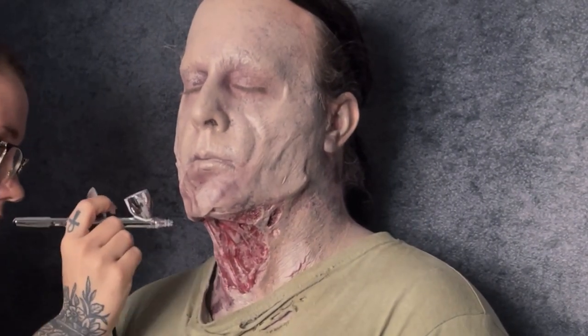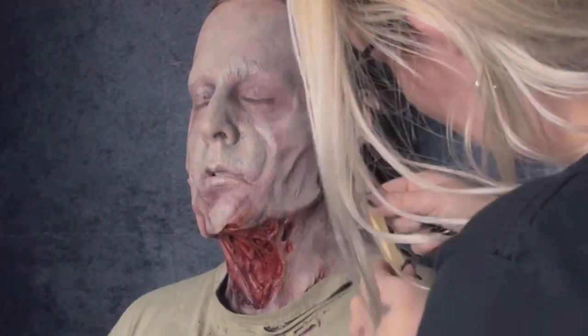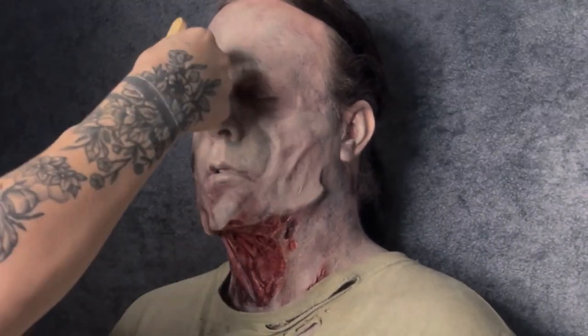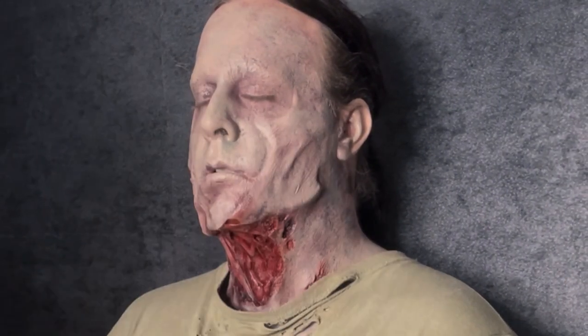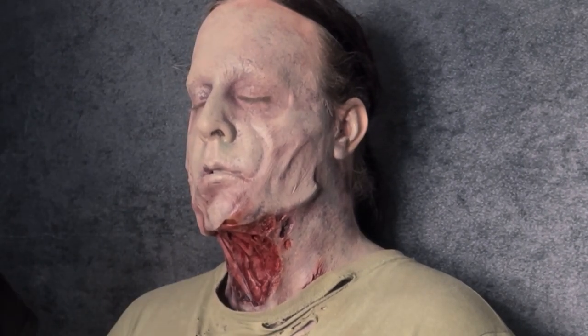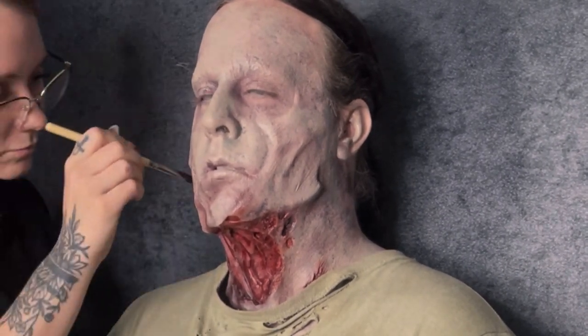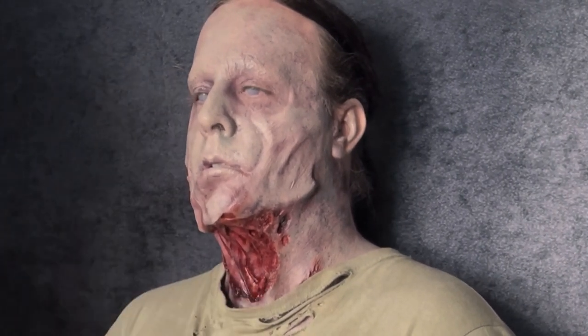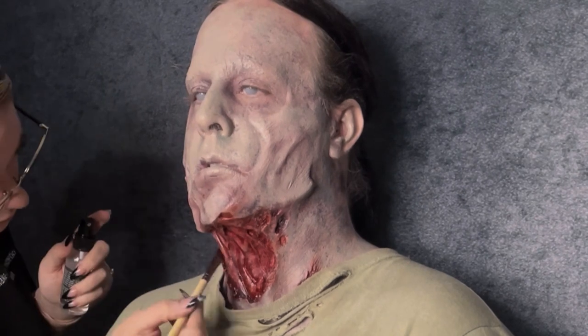Next I'm going in with my Narrative Cosmetics alcohol palette and doing some speckling. For the most part I use my small and large blade brushes with the alcohol paint. While I continue along on this paint job with the alcohol paint, I think it's a great time to talk about today's sponsor of this video.